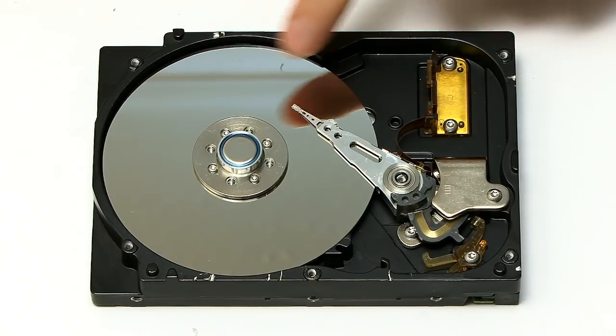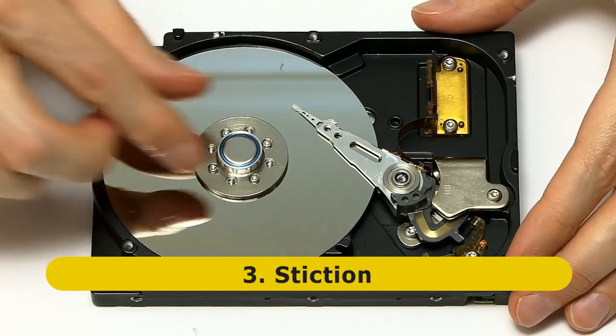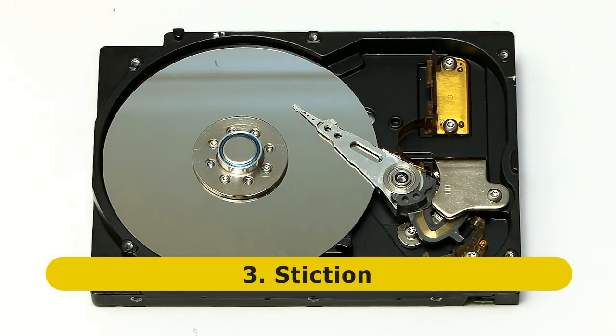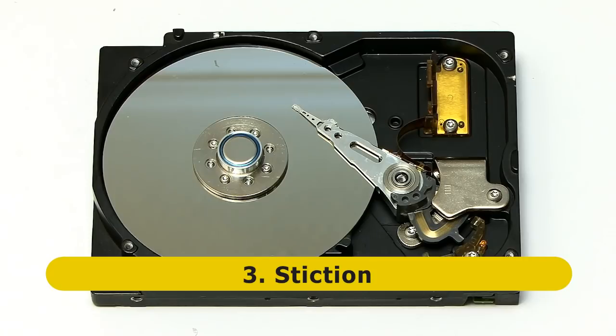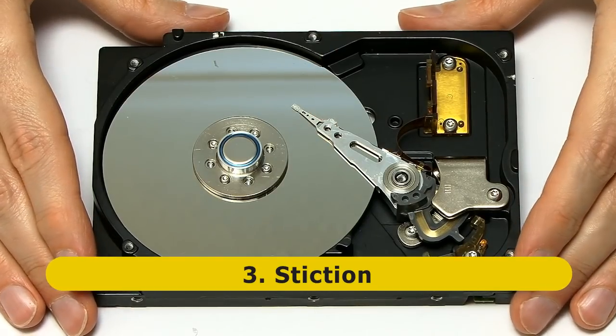Another thing that can happen between the head and the platter is what is called static friction, or stiction. This is not where you get a collision between the two — it's where they get attracted together. Why do they get attracted? It's because they're very smooth surfaces. If you get water vapor or another liquid, maybe the lubricating oil found inside the drive, and they condense on the surface of the platter, they will cause these two things to be attracted together and to stick. Or it could be electrostatic forces causing these two to stick, and that again will give you drive problems.